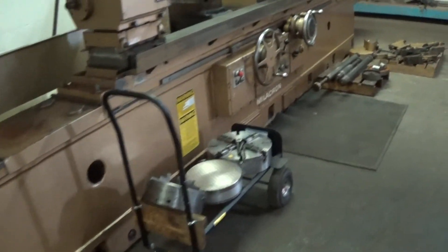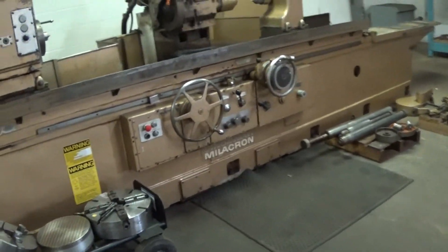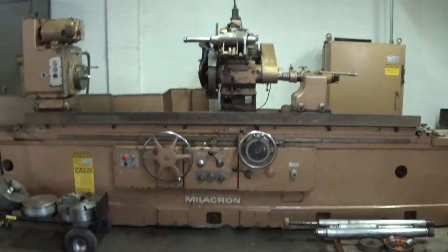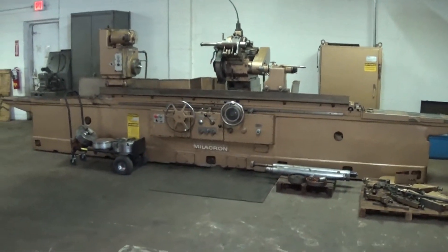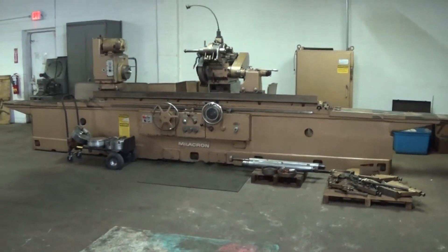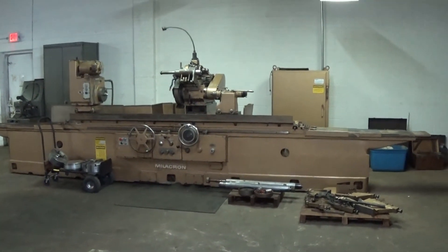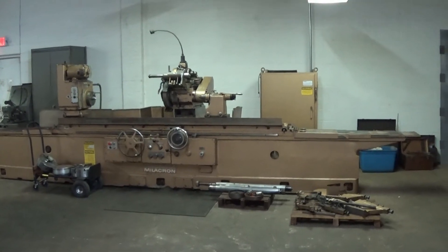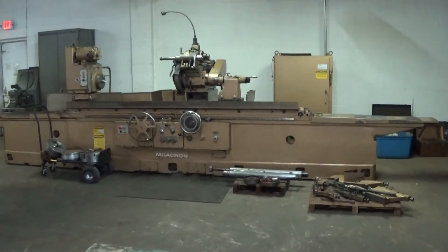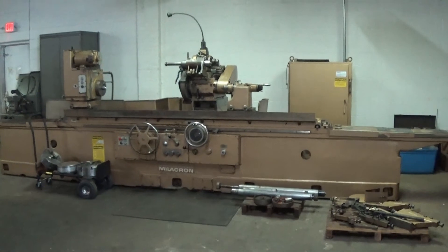We're back around to the machine and the equipment that goes with it. Thank you for viewing this machine and viewing Machinery Video. Please visit www.wigglesworth.com to view our new additions and featured machines, and as always, have a great day.